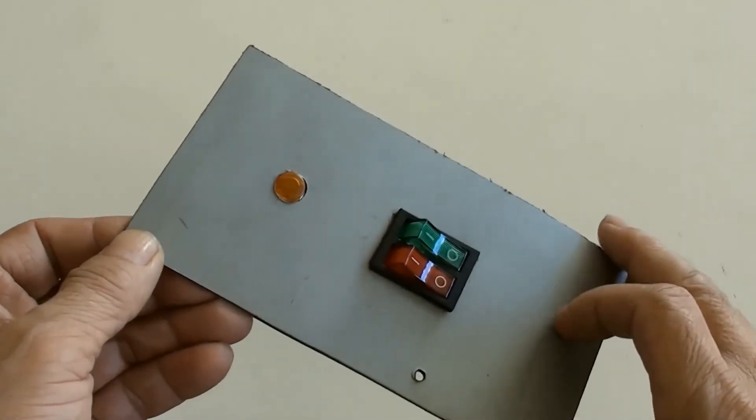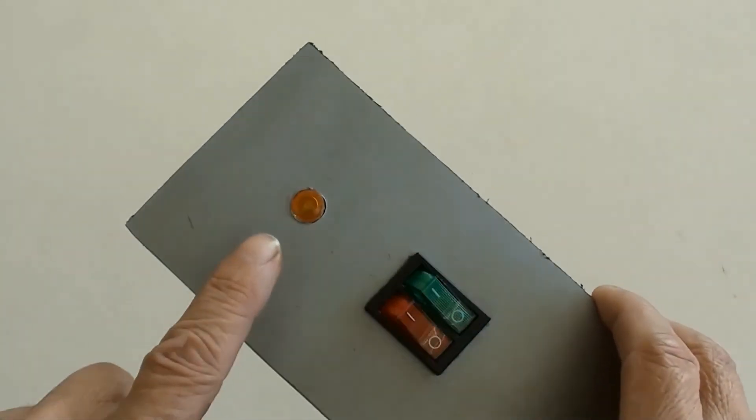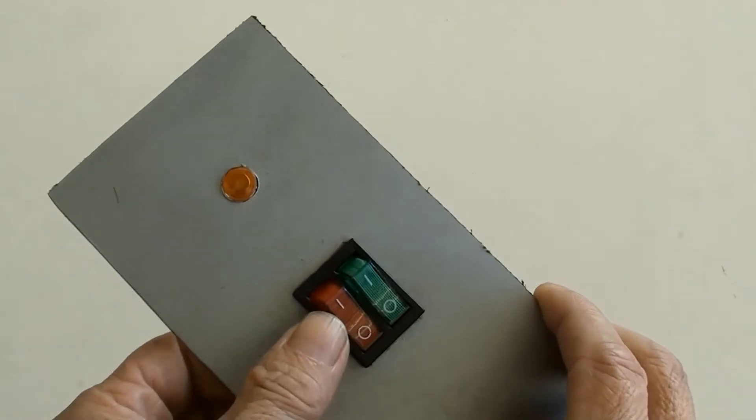As an example, the double 3-prong rocker LED switch is fixed into a small panel. A LED is used as a load in this example.